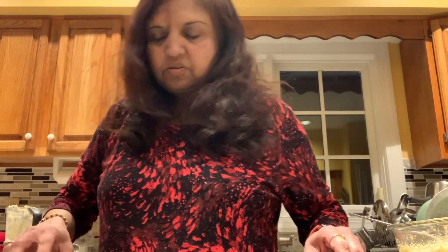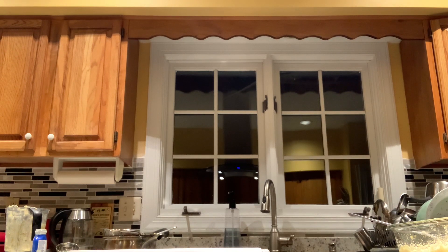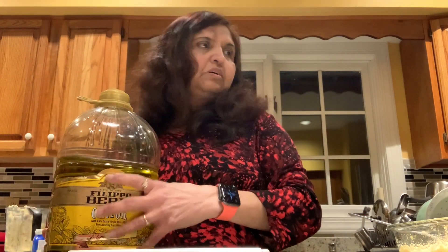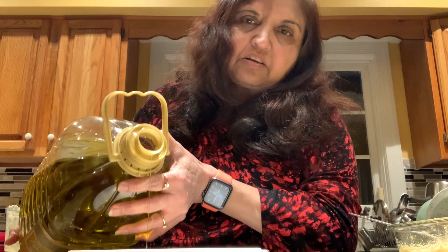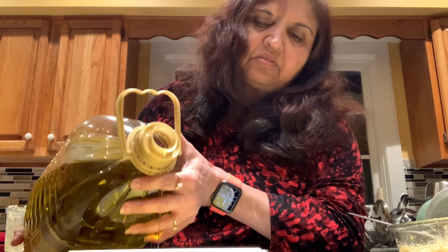Now I'm going to add some oil. Today I'm not fully prepared, so I have to get things while I'm doing it. You can put the oil around — I don't have exact measurements, but about three to four tablespoons. Like that — three, four tablespoons. And then let me get the stove.